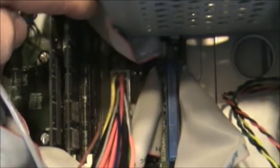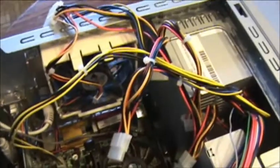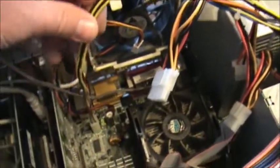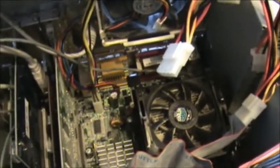Now you also have the power cord that's connected to the motherboard — it's right here. Move all your straps out of the way. You can see we'll just unsnap it and pull it out. You also have this wire here, black and yellow, running down to the motherboard also. We'll take and unplug that one.